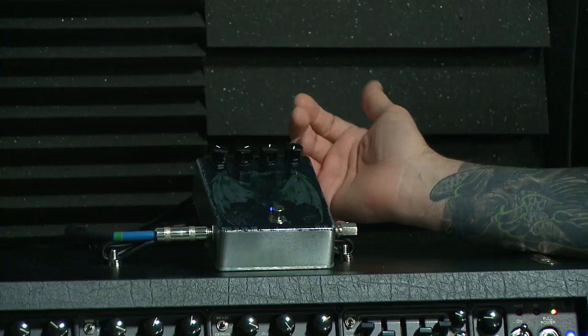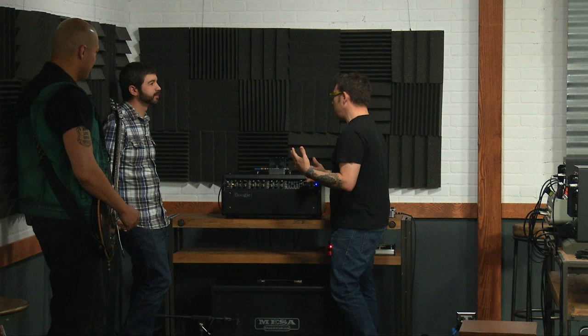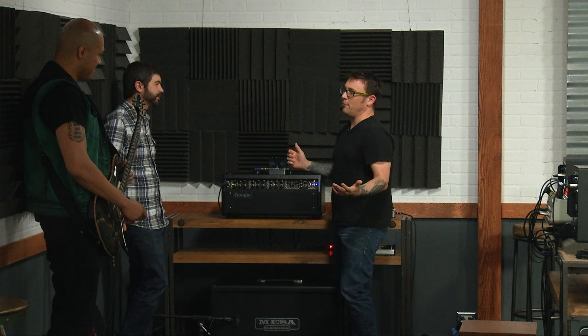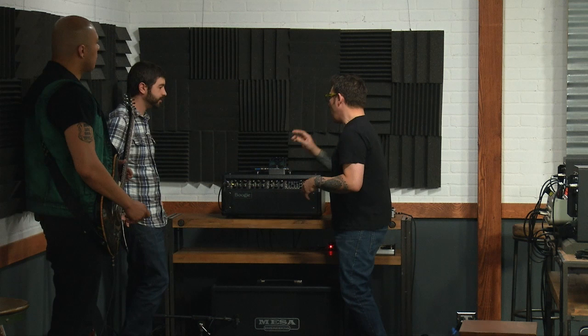So what we've got here is your standard three knobs. This is called the Proton Delay. I try to keep it simple — we did a lot of market research, a few Facebook posts. I'm trying to get rid of a lot of the silly names that really became just silly. So anyway, it's just the Proton Delay.